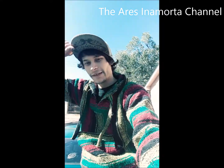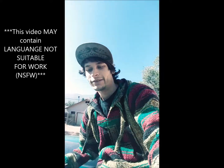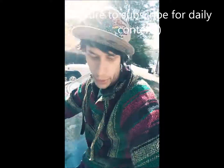Hey YouTube, what's up? Aries in a Morta here. You're on the Aries in a Morta channel. I just took a dab fatter than your mother-in-law's aunt Geraldine from Mississippi. But I'm here today to chill out on my Nissan 200SX, Lucy 2.0.